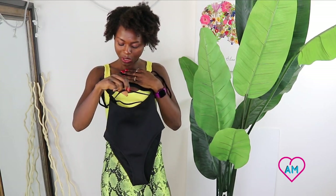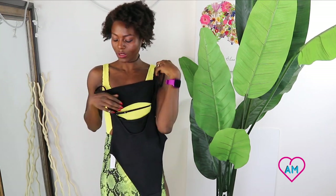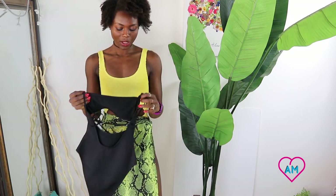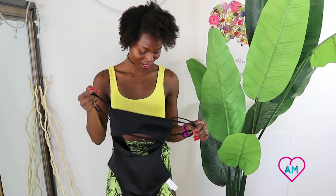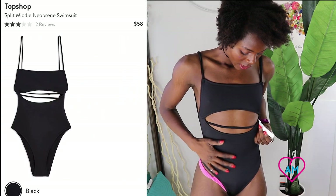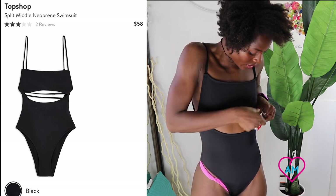It has this cutout detail in the front with a strap inside, and then it also has a strap in the back that's adjustable. It's pretty thick compared to the other ones I've tried on. I'm super excited about this — I was excited about this and one other swimsuit. I'm expecting to like this one a lot more than the yellow one. It's a size 4 in the US.